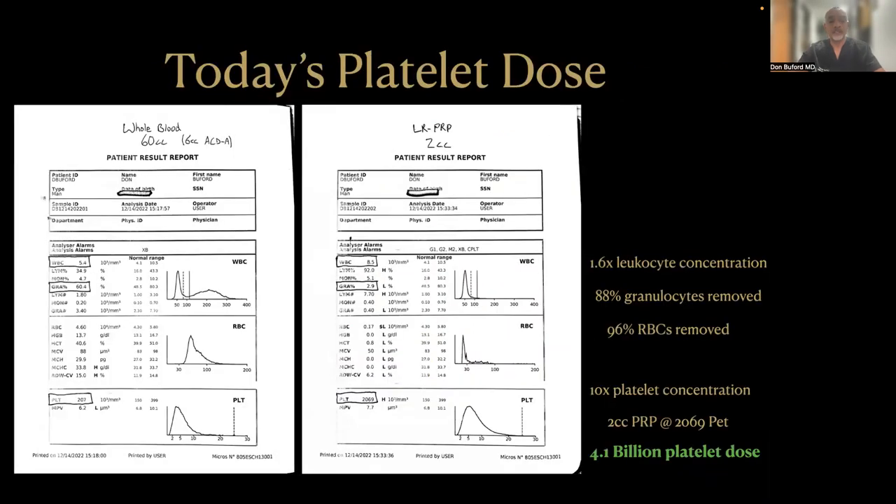This is the hematology analysis on the PRP that was done today. You can see we started on the left with a white blood cell count of 5.4. The granulocyte percentage was 60.4, and the platelet count was 207, all within normal range. After making the PRP, which was a 2 cc volume, the WBC count was 8.5, which is a 1.6 times increase in the leukocyte concentration, so it meets the criteria of being leukocyte-rich, although it's not extremely leukocyte-rich. The granulocyte percentage dropped to 2.9%.